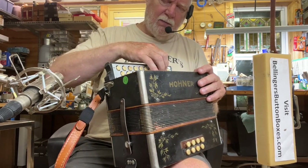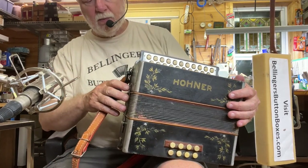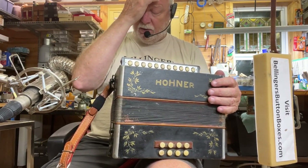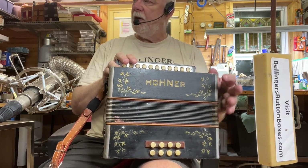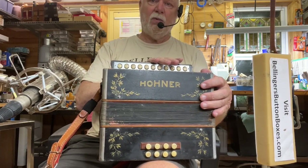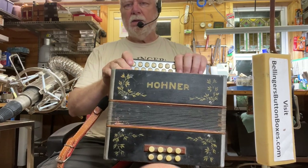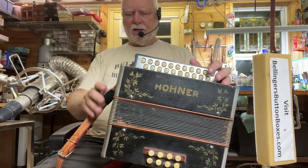These buttons stop close to flush on the keyboard. Internally, the reed blocks — I've removed all of the reed plates, cleaned and revalved them. They were revalved by someone else earlier before I got this, but they look fine. I've replaced one or two that seemed to need it. These are plastic valves, not leather.